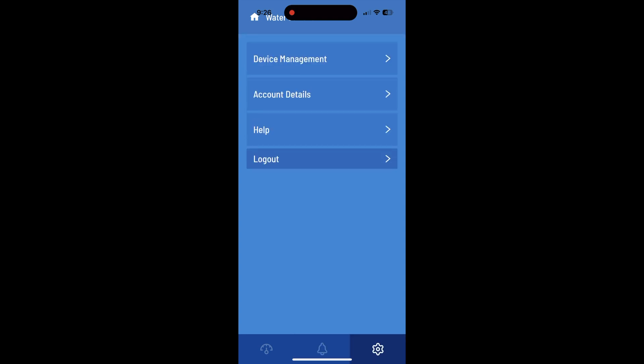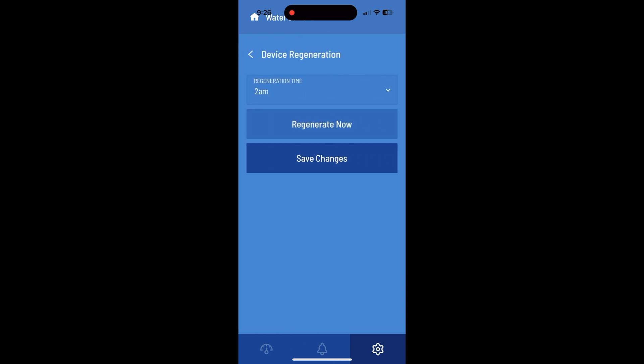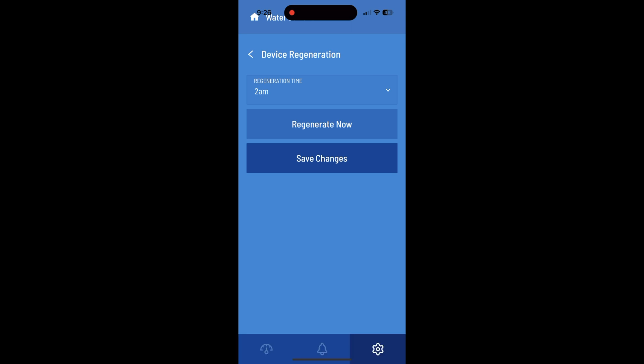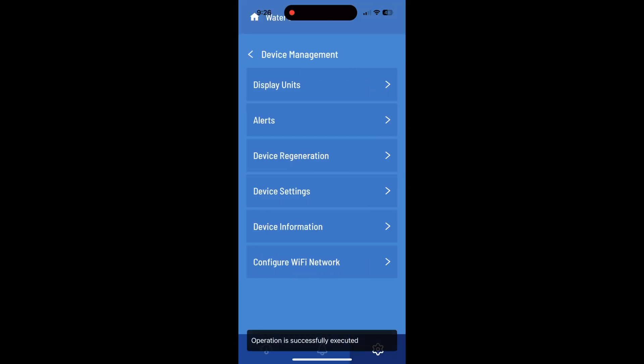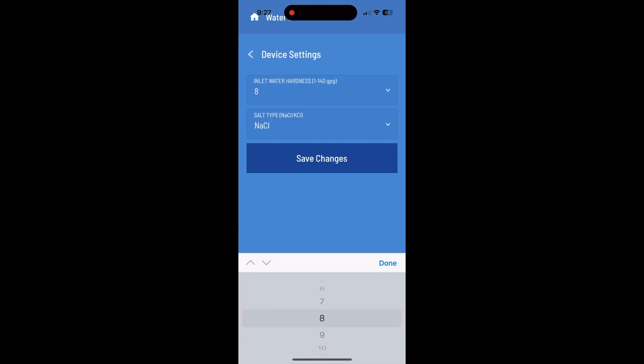In the settings, go to 'Device Management' and then go to 'Device Regeneration' — you can tap 'Regenerate Now' and it will start immediately. You can also change the scheduled time, just like you can do within the device itself. Looking at some of the other menu items here under 'Device Settings,' you can change the water hardness.